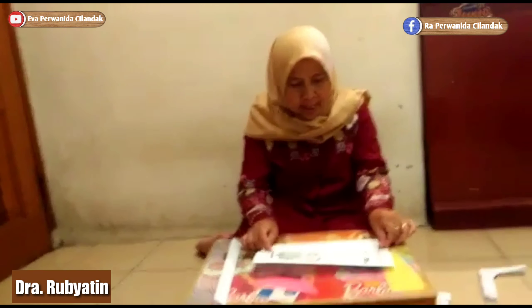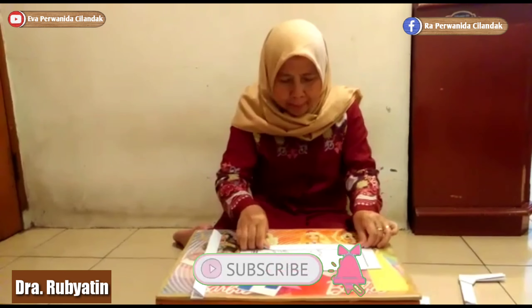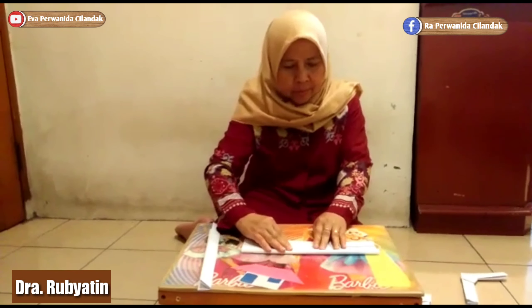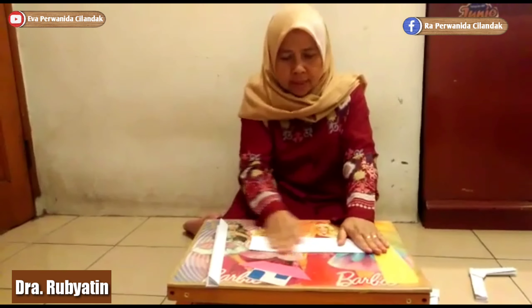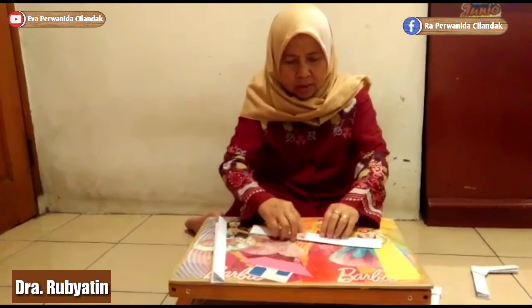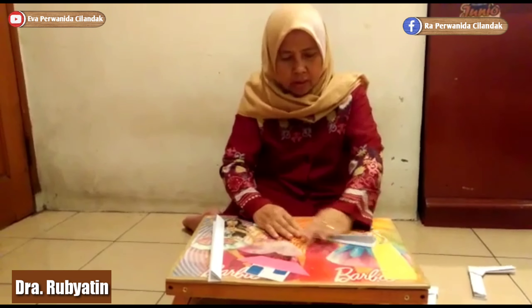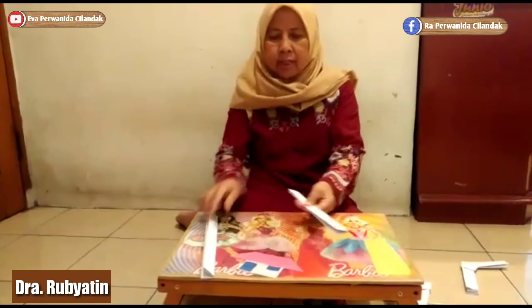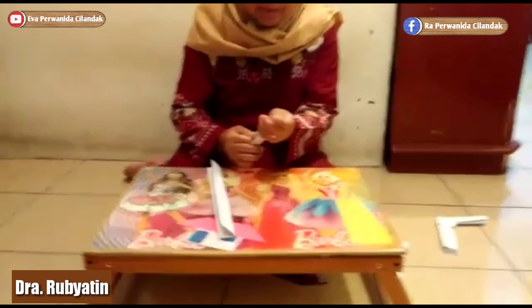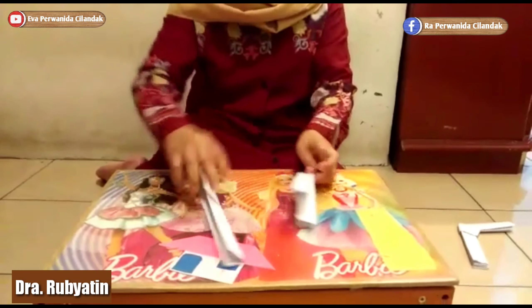Yang ujung sini, kita suruh ke tengah. Oke. Satu lagi. Sama seperti tadi. Satu lagi. Kalau sudah, seperti ini, kita lipat dua.